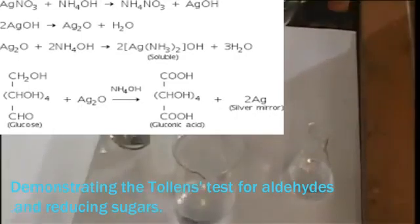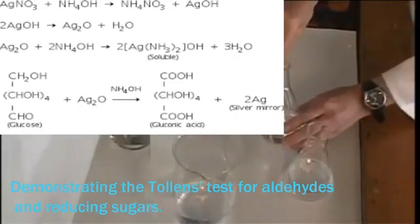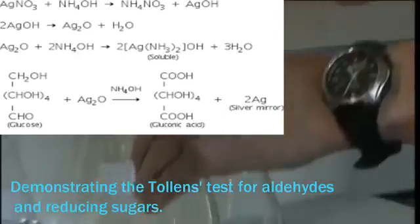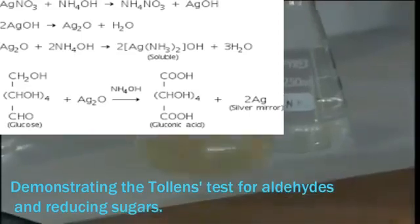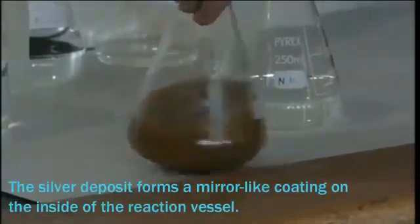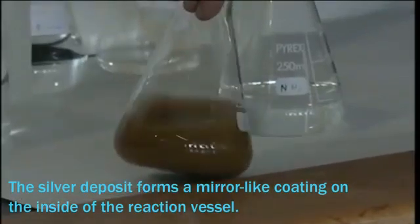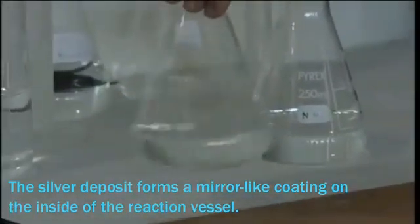The best procedure: we add to this a drop at a time some 880 ammonia. We get a brown precipitate first which, on adding more ammonia, will eventually re-dissolve, giving a clear solution.